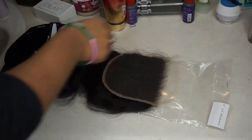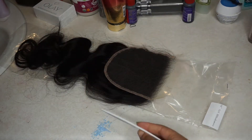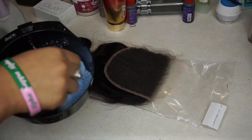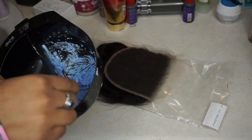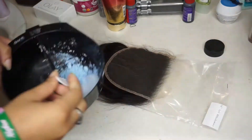I have prepped the closure and now I'm going to take some quick blue powder and 40 volume developer and mix that together until I get the consistency I like. I normally go for a toothpaste consistency, and I'm going to apply the bleach to the closure using a knife to apply it.